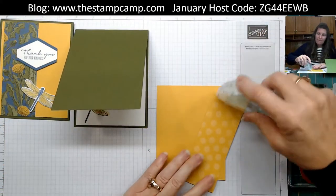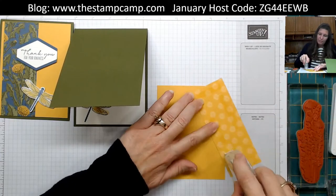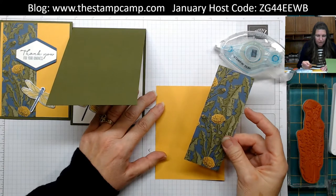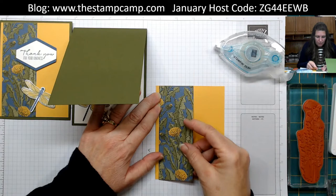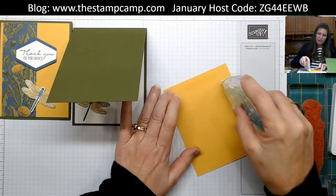Take the paper piece we cut and attach it to a piece of Bumblebee, leaving just a little bit of the Bumblebee shown on the edge. Line that up and attach it to our card front.